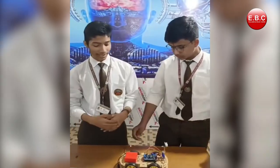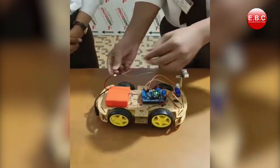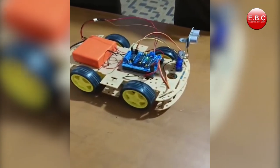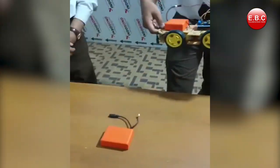Now we are going to demonstrate the working of our project. This is how our project works.